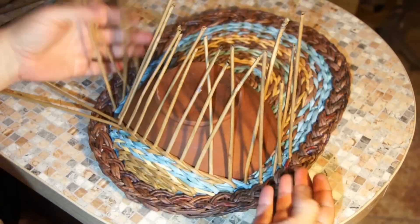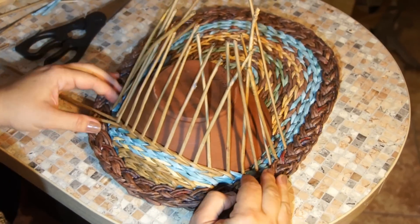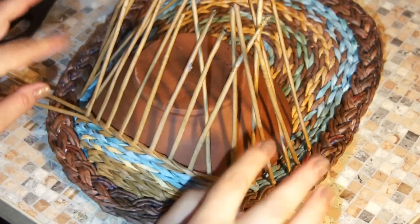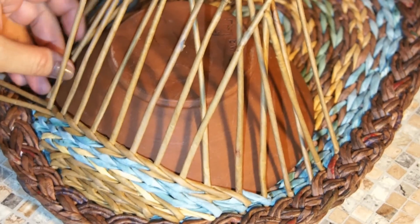If we continue weaving this way for the next four rows, our pocket will incurve and get shaped like this — not pocket-shaped at all. So let me explain in detail what to do in order to achieve the required convenient, smooth and nice-looking shape.